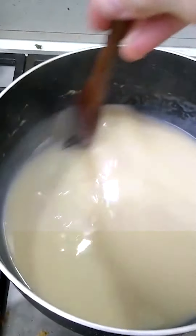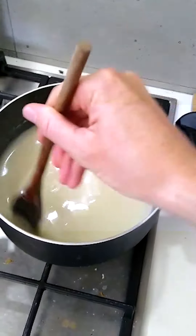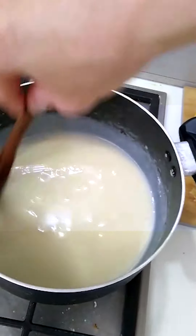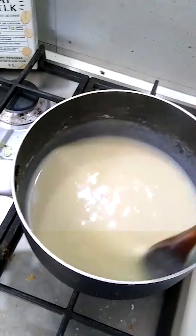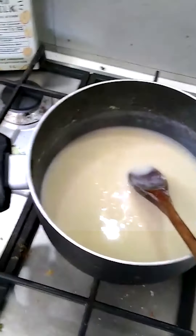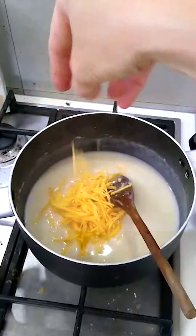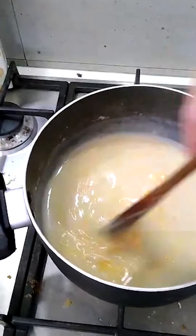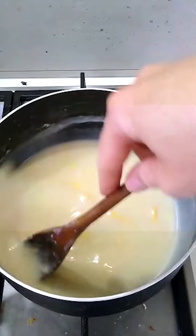Now we can sort of see on the side there the comet a little bit, and this is where we add our cheese. I've got a nice handful of cheese going in, and I'm going to mix this up.